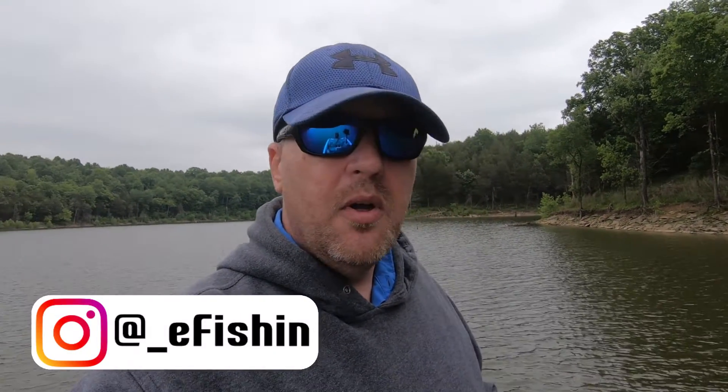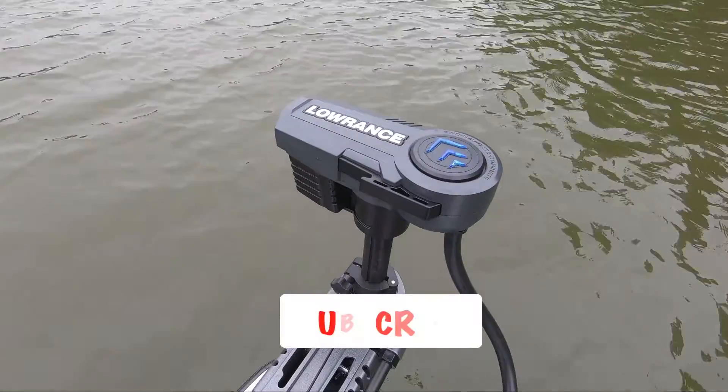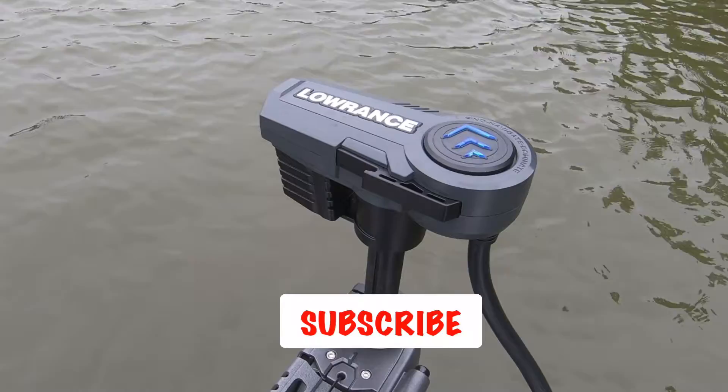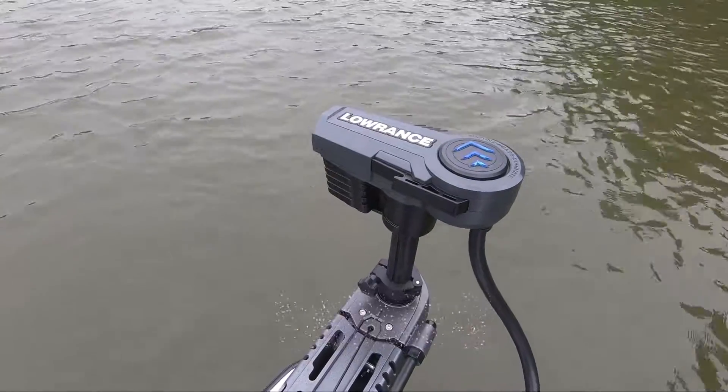Hey there, welcome back to eFishing. I'm Rodney. Today, y'all can see we're out here on the lake, and what we're going to do is a little one-month review of this Lawrence Ghost that we got. We've had it a little over a month and we've probably been out five or six times with it. I just want to talk about a few things that I like about it and a few things that I don't like about it. So let's get started.